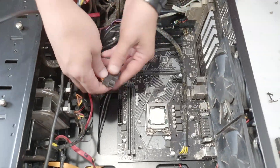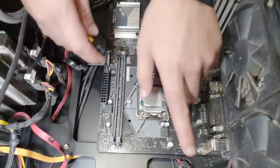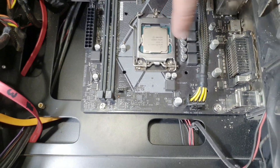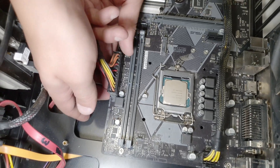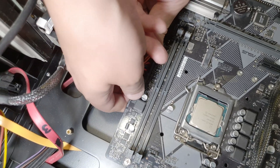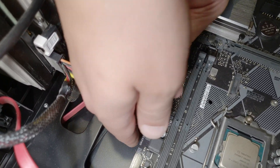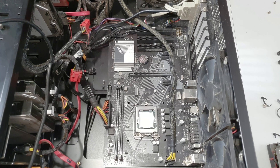This large connector is what gives all the power to the motherboard. And I think this cable provides power to the CPU exclusively. It's a little tricky — try and apply some pressure on the bottom and don't just push it all down at once because it's a little tricky to stick in there. There we go.